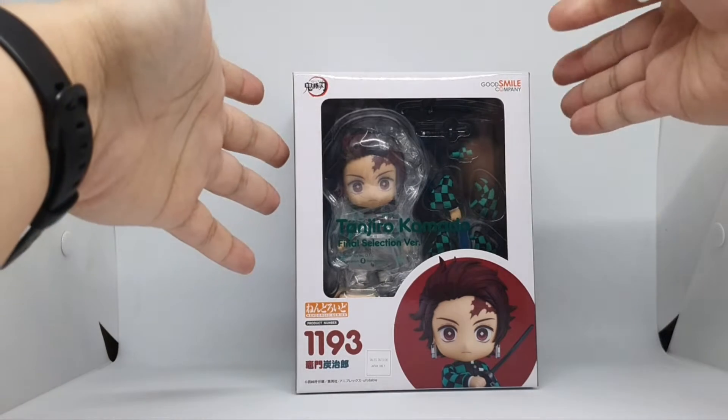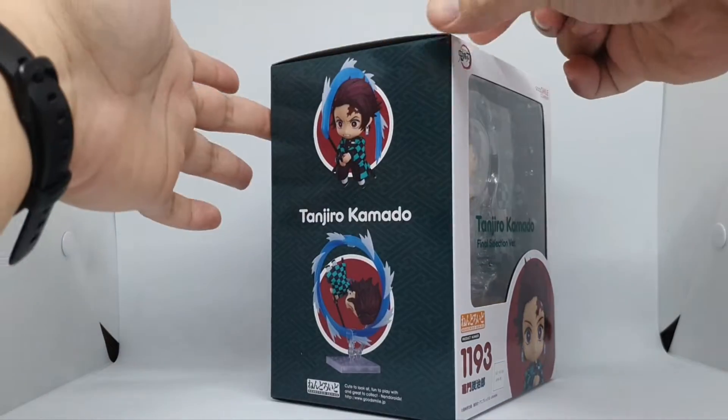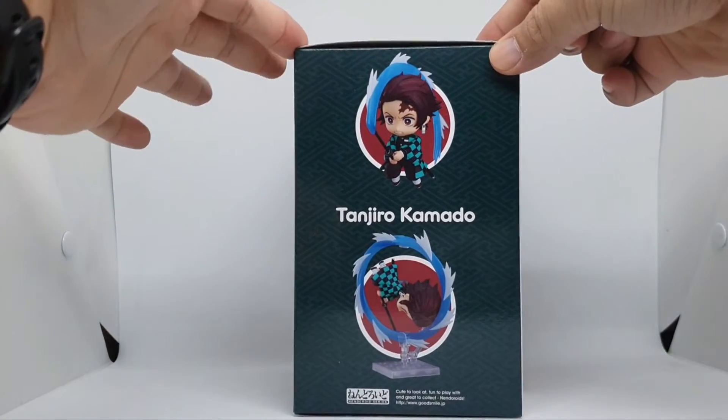Hello, I'm here to unbox Tanjiro Kamado on Android number 1193. So let's look at the box.